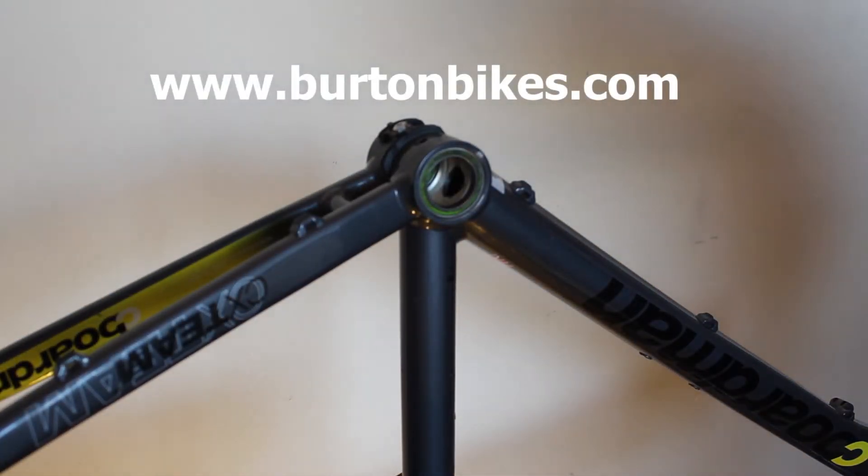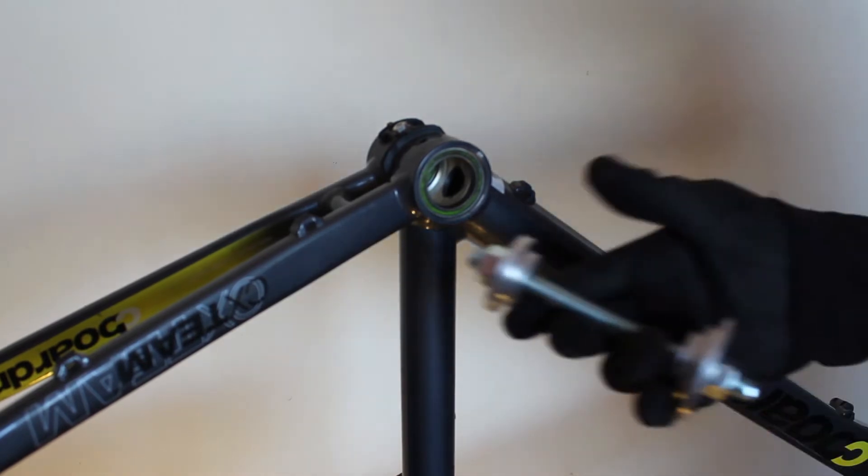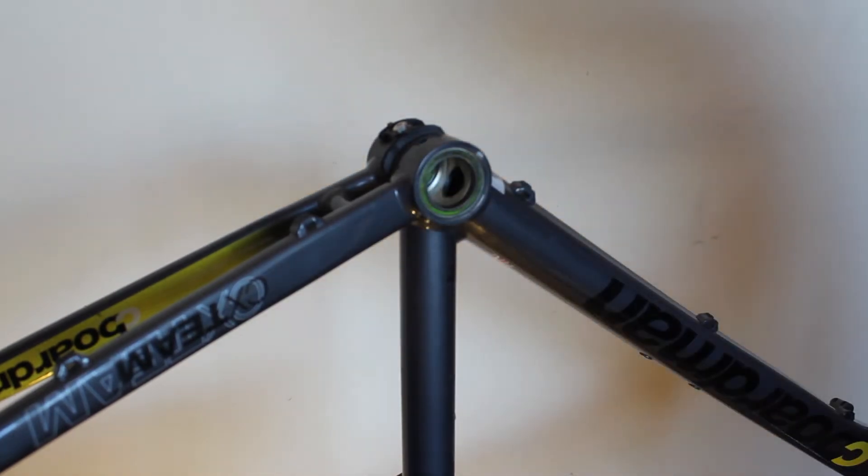Today I'm going to show you how to install new press fit bottom bracket bearings into your bike using the Burton Bikes Bearing Press Tool. This is available on eBay and Amazon. There are three different variations of the tool, but the process is the same for all. It simply presses the bearing cartridge straight into the frame.